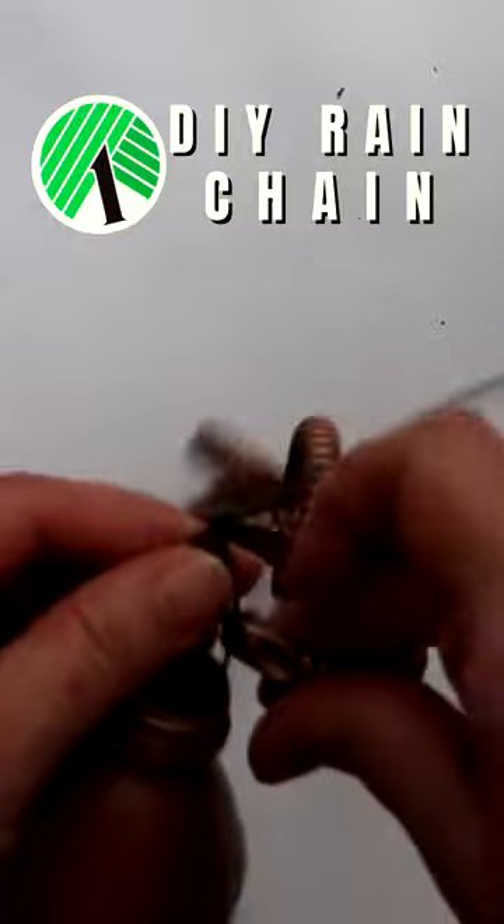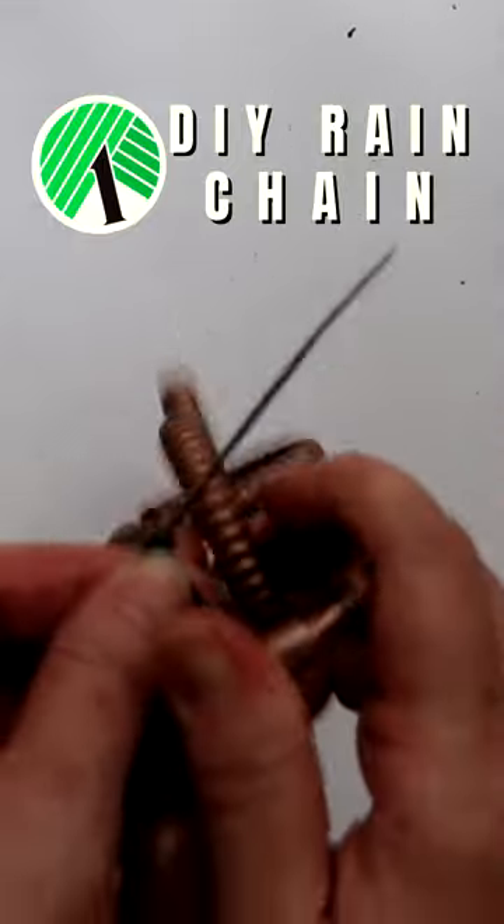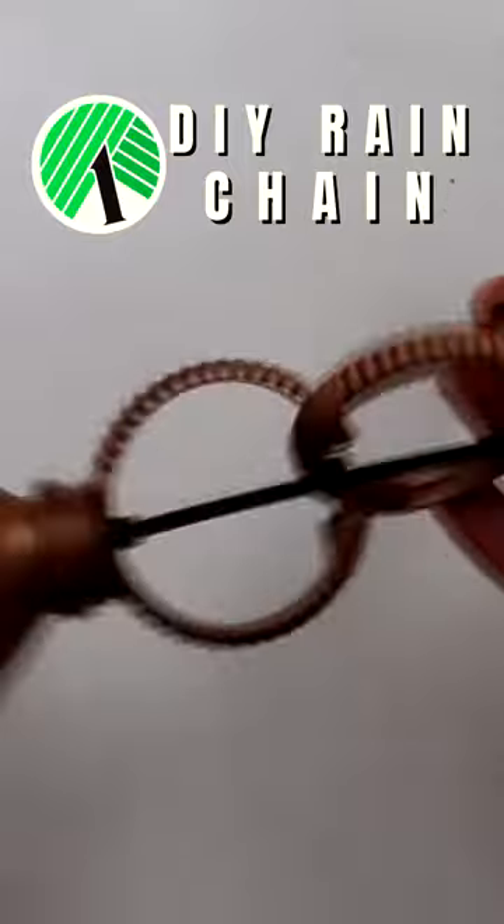Feed the zip tie through one of the bottle tops, then attach a second link of four rings through the zip tie. Fasten the clasp and pull the zip tie tight.